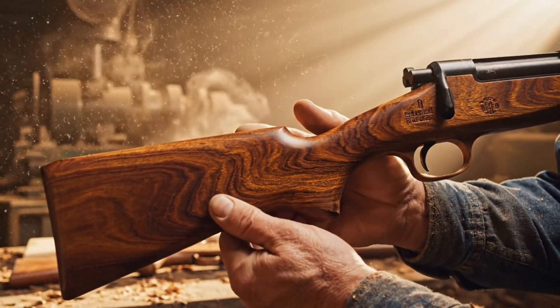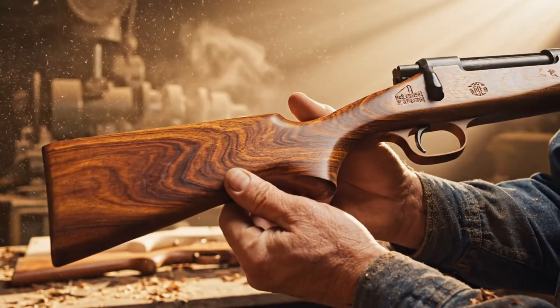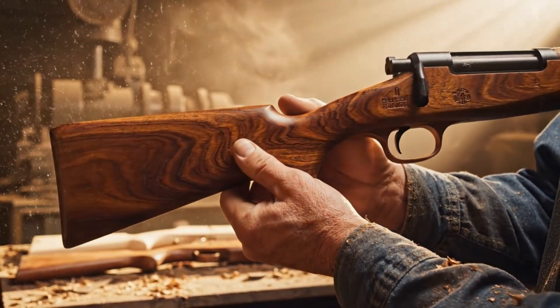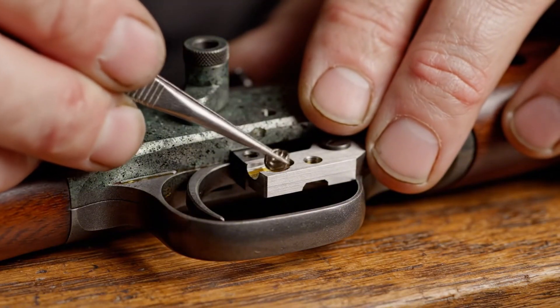Saturated with linseed oil, the chatoyancy of the American walnut is revealed, a testament to meticulous craftsmanship.